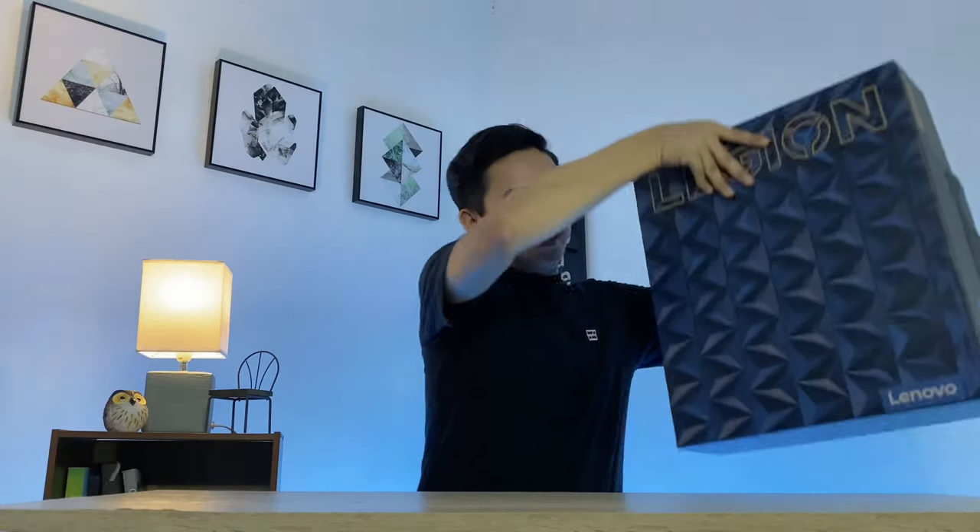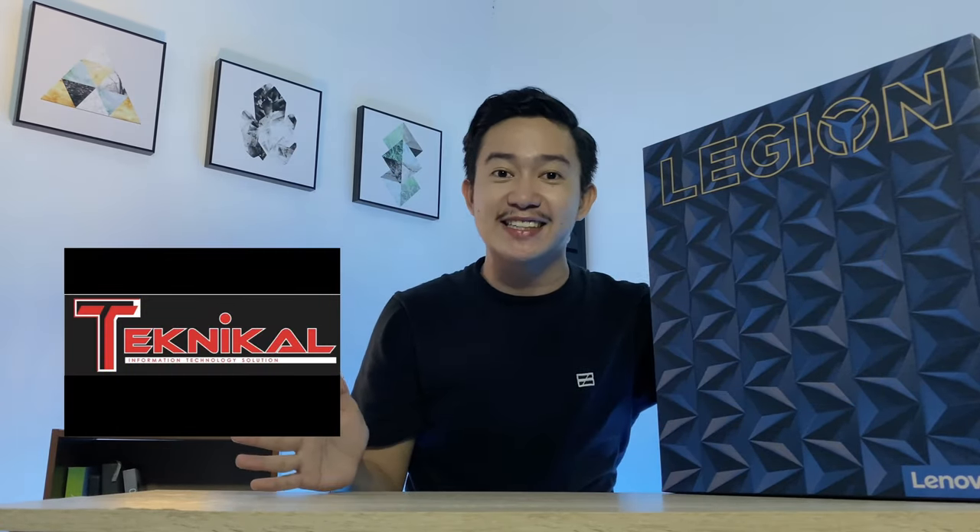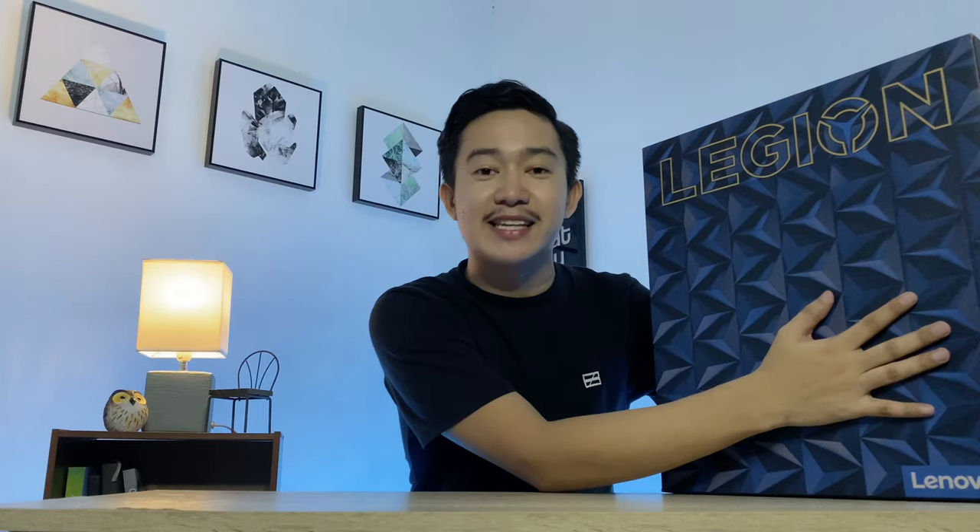What's up everybody and welcome back to my channel! For today's vlog I am so excited because the day has finally come — I'm going to unbox the Lenovo Legion Y540. I'd like to thank Whizmaster Computer Sales and Services and Technical IT Solutions for lending me this gaming laptop.